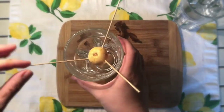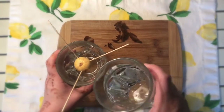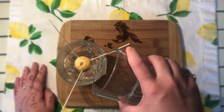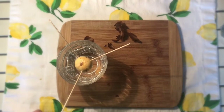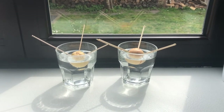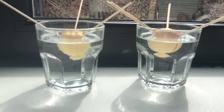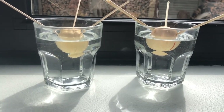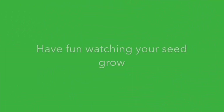Putting them in on an angle will allow the avocado pit to dunk into the water. For this plant, we won't be putting it in dirt — we're going to be putting it in water. Fill it up so that the pit is mostly covered. Find a nice sunny spot for your plant to grow. Hopefully very soon we'll see a little sprout come out the bottom. Have fun watching your seed grow!